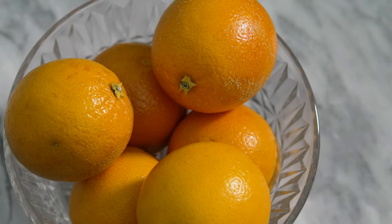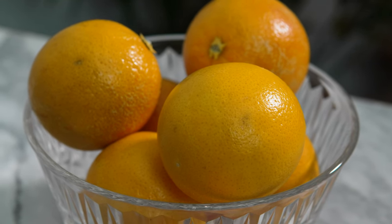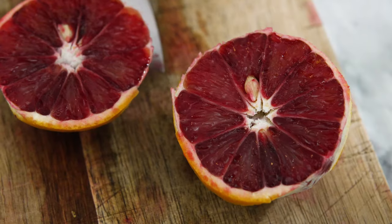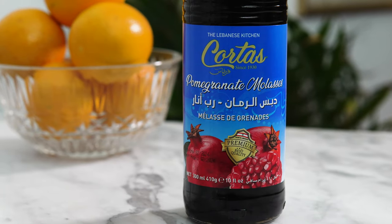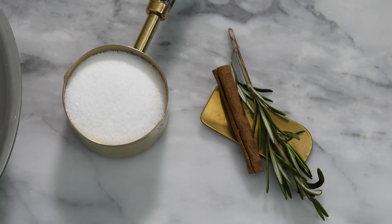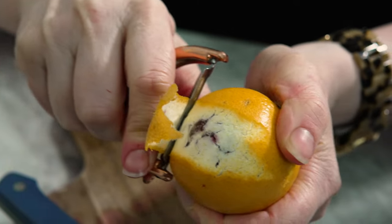Blood orange is the star of the show. These are in season right now and they're tart, sweet, and have a raspberry-like flavor. I'm pairing them with pomegranate molasses, cinnamon, and rosemary to make this punch's base.